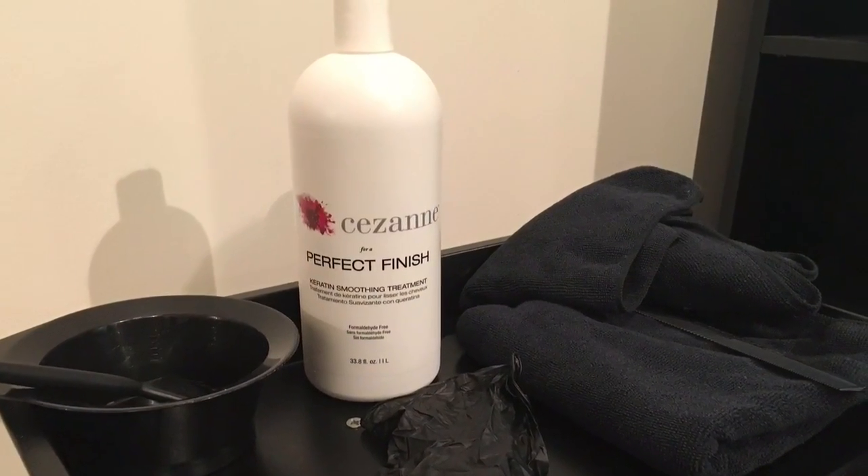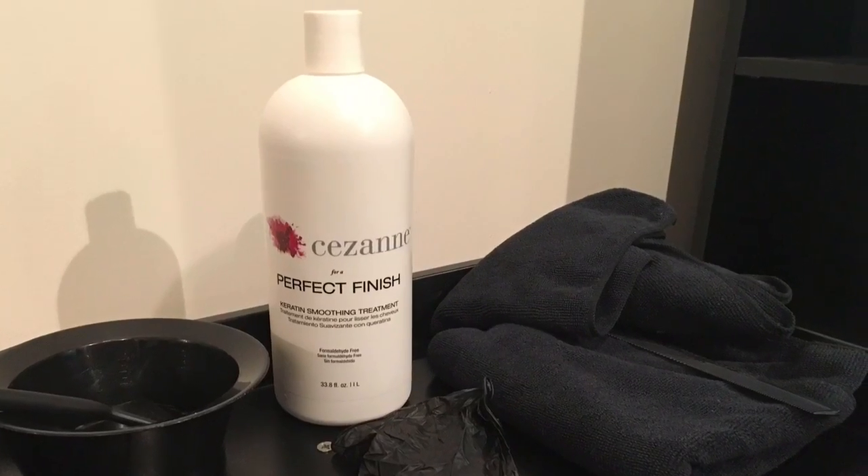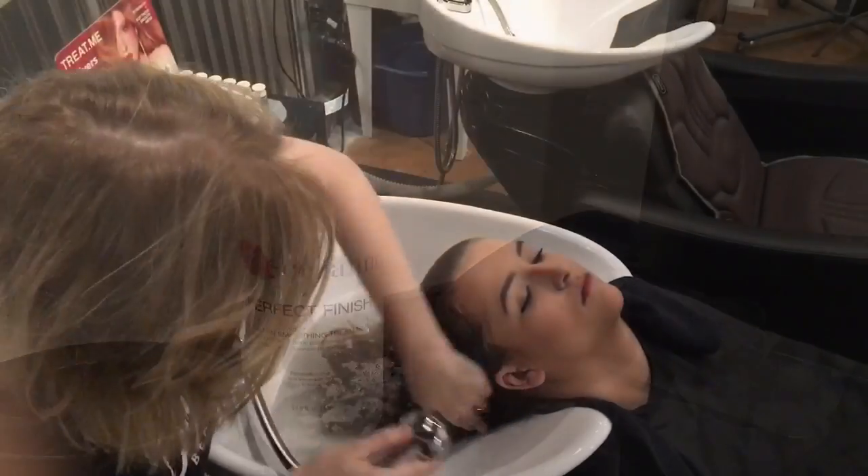For your setup you will need a bowl, a brush, a fine-tooth comb, some gloves, a few towels, and the Saison Keratin Smoothing Treatment of your choice.